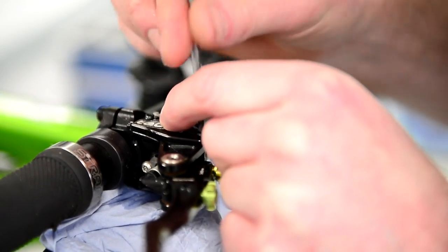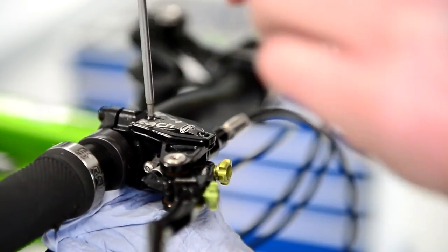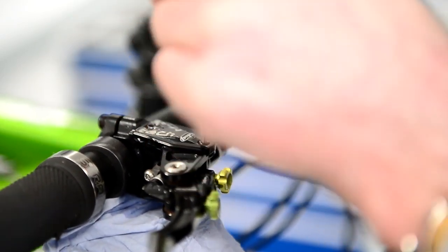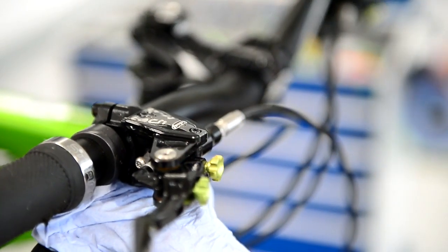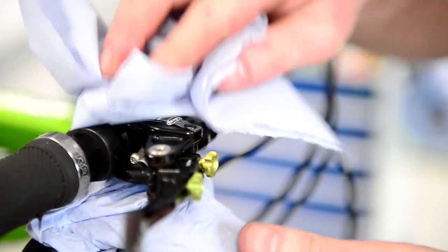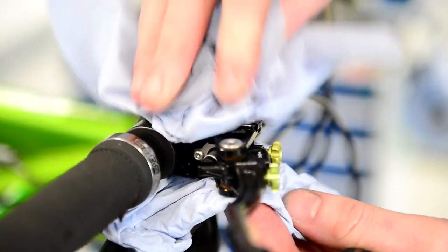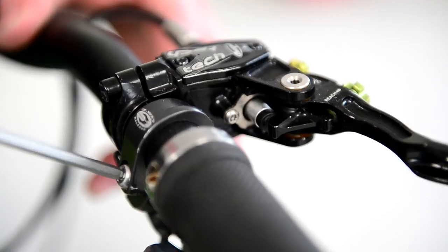This is the important bit. We've bled the brake, but this is just to make sure we get rid of the excess air that sometimes can be trapped in the piston chamber. Because of where the hole is positioned, we need to now tip the master cylinder down to make sure we can get rid of all the excess air.